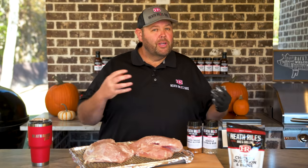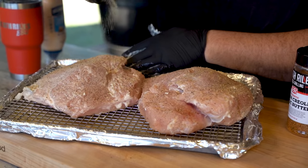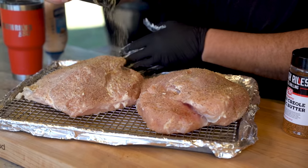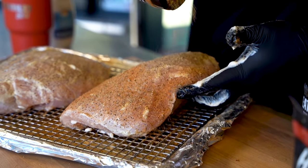As far as seasoning goes, we're going to keep it simple. A little bit of simple citrus, which is salt, pepper, garlic, onion powder, a little bit of lemon and a little bit of citrus note, and some Cajun Creole garlic butter for those buttery Cajun flavors that we all love.